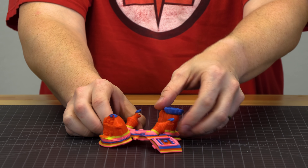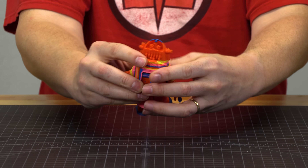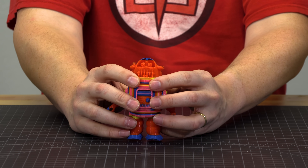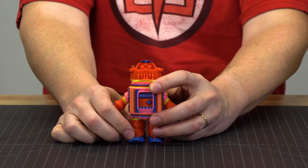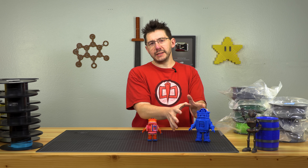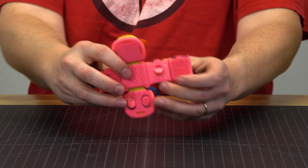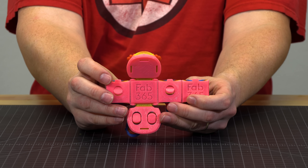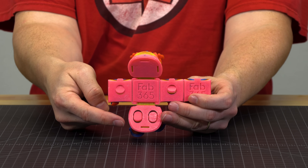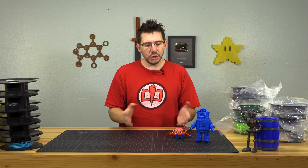It produces an interesting result. I really like the colors on this robot — I can use some super glue to keep it together. I love taking the functional creativity that Fab365 has made with this robot and adding some color and new visual elements. The color really helps — colors are really cool.